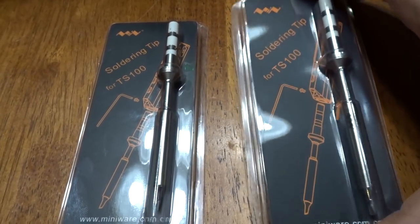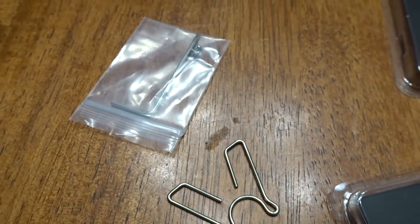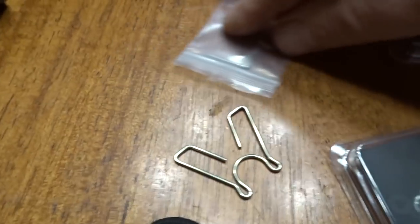So in the box you get a couple of soldering tips — this one here is a point tip — the soldering controller, a ground cable, and an allen key.